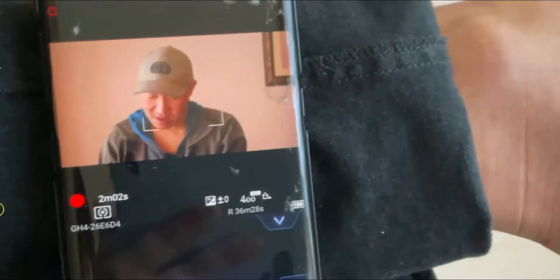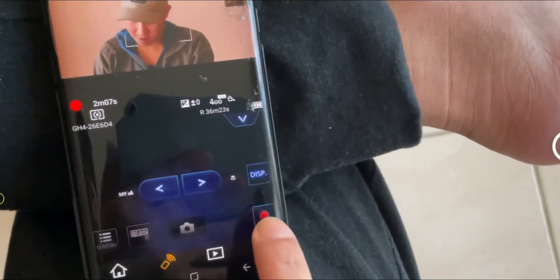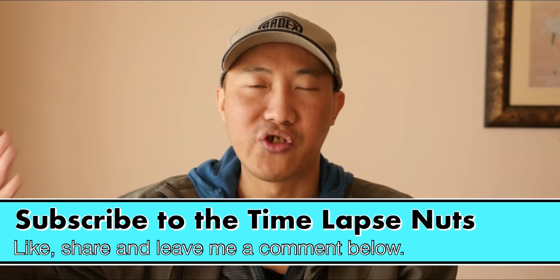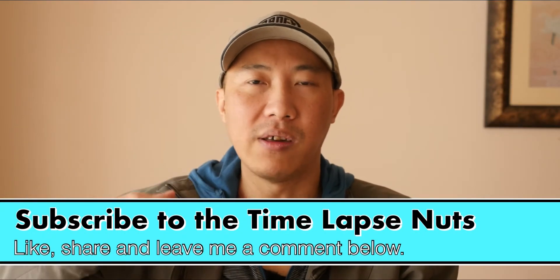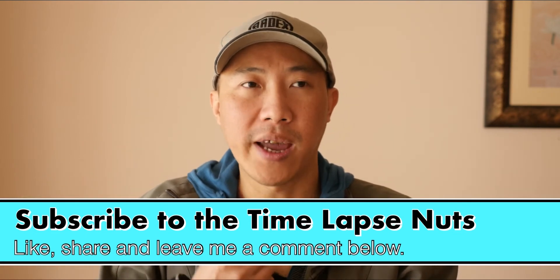Now let me stop the camera — right now it's recording me. Press that button. My name is Robert Chow, I'm a time-lapse nut. If you think this video is valuable for you, please consider subscribing to my channel and don't forget to check out the playlist. There are a lot of things I really want to do with this app.